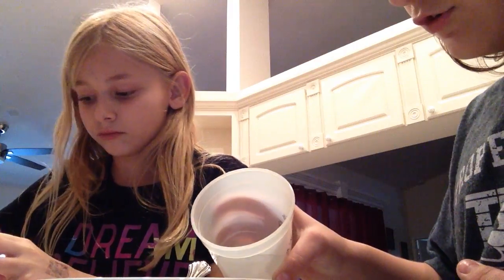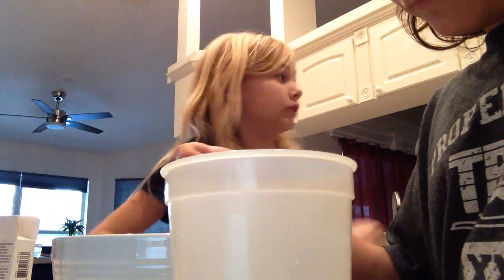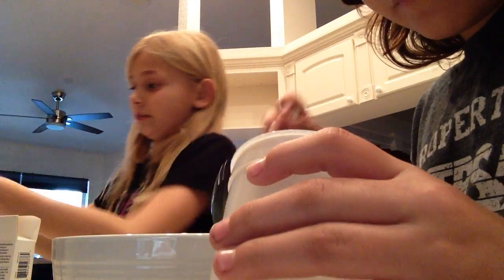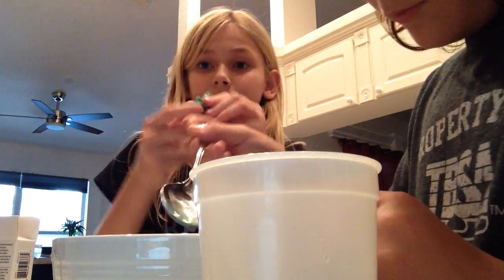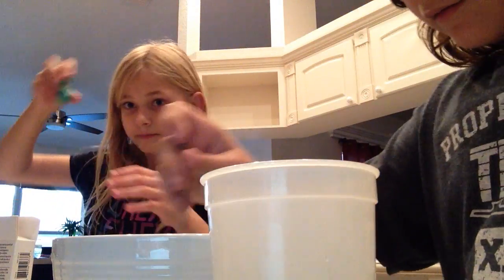Now we're going to add the borax and water solution, a little at a time. Hopefully you guys can get a good feel. I think we'll need more. I put some borax and it already started coming in. I got it on the skin. This one is a really nice slime — it's like a turquoise color. It has sparkles in it and it's bouncy. There's one in the bowl.